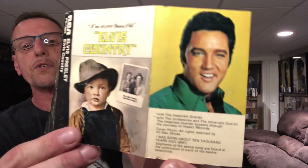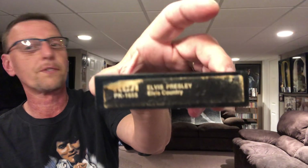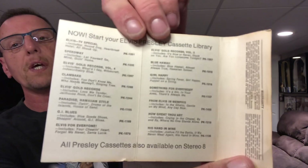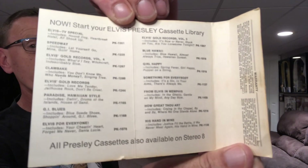I'll show you what the original inserts looked like. Another good way to tell that it's original — it has the sticker on the top, which they didn't do for very long from what I understand.